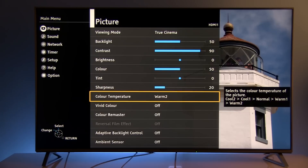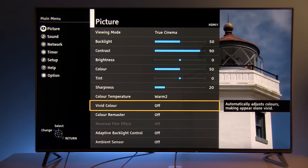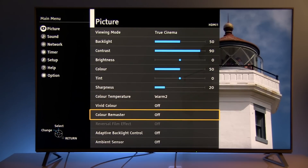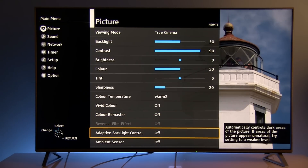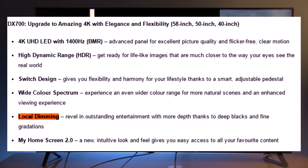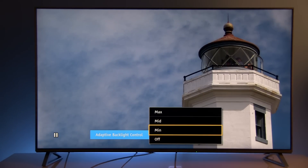Color temperature: Warm 2. Vivid color is off, and same is Color Remaster — this option is disabled. Adaptive backlight control: Panasonic states that this TV has local dimming, but in reality only global dimming is available. Since I don't like the TV to interfere with the picture level, I disable this option altogether.